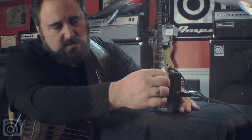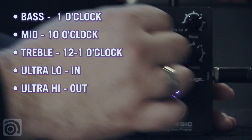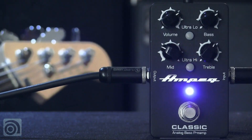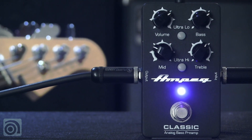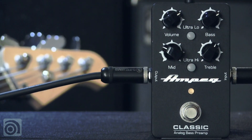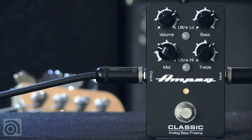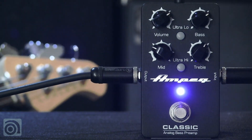Let me dial in a little bit of bass, roll some of my mids out, ultra low, bring up my treble. I should have a nice slap sound now. Let me disengage the pedal so you can hear the difference, then re-engage the pedal.